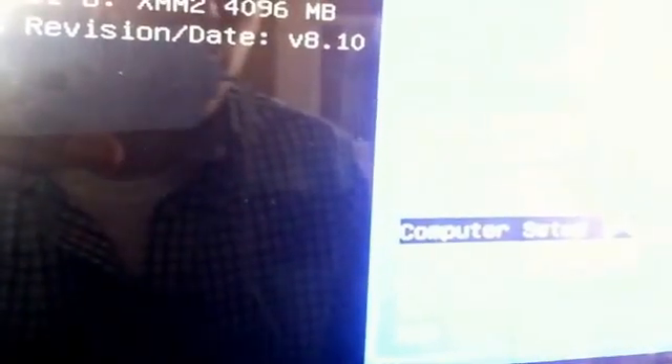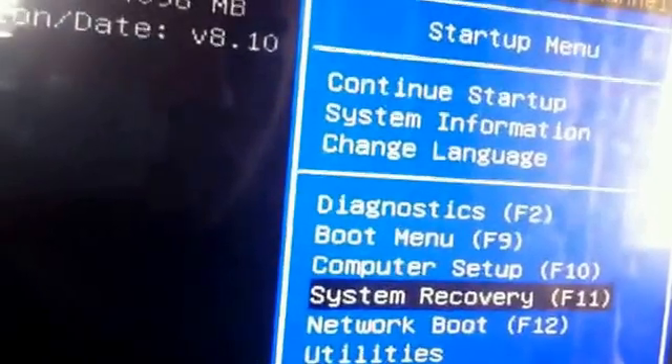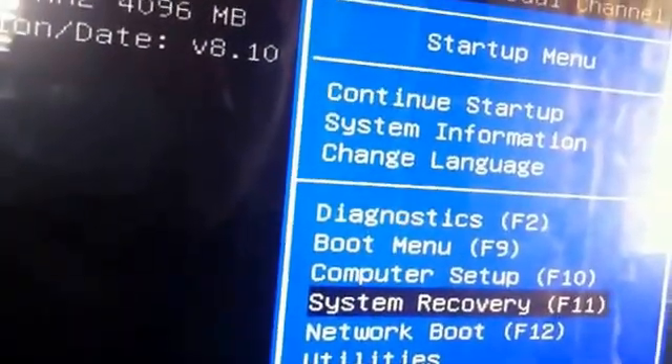It's a recovery. I believe it was system recovery — F11. Or it's either boot menu. You can see computer setup or system recovery.